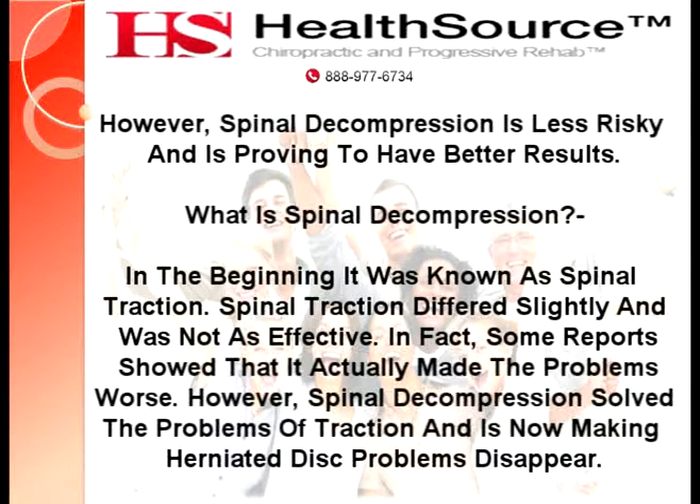What is spinal decompression? In the beginning, it was known as spinal traction. Spinal traction differed slightly and was not as effective. In fact, some reports show that it actually made the problems worse. However, spinal decompression solved the problems of traction and is now making herniated disc problems disappear.